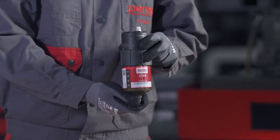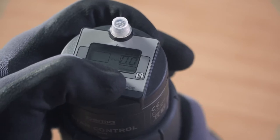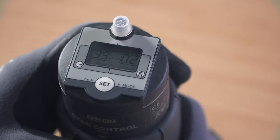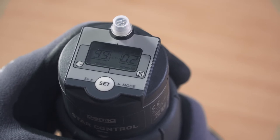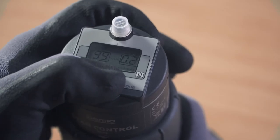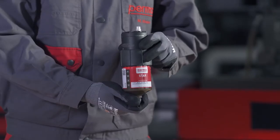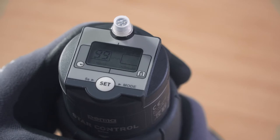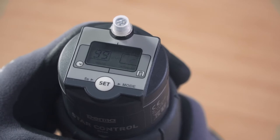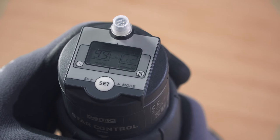Now define the desired discharge amount per impulse. The digits 00 flash in the right-hand field on the display screen. You can define the discharge amount in cubic centimetres per impulse by pressing the SET button repeatedly. For example, pressing the SET button twice defines a discharge amount of 0.2 cubic centimetres per impulse. While defining the discharge amount, you can see the number of remaining impulses in the left-hand field. Wait three seconds after entering the discharge amount; the PERMA-STAR control applies and saves your selection automatically.